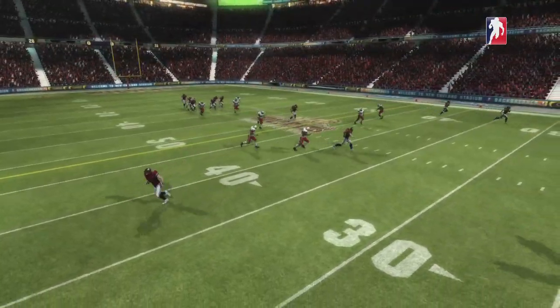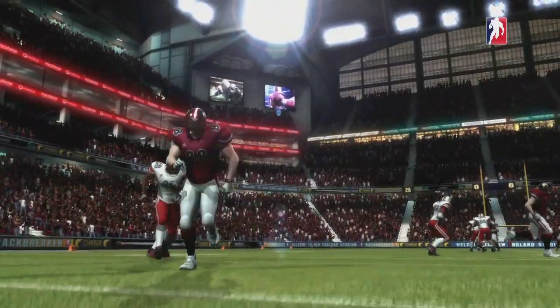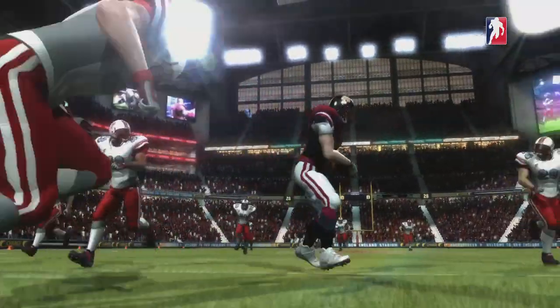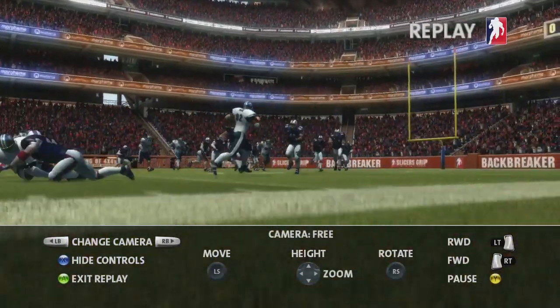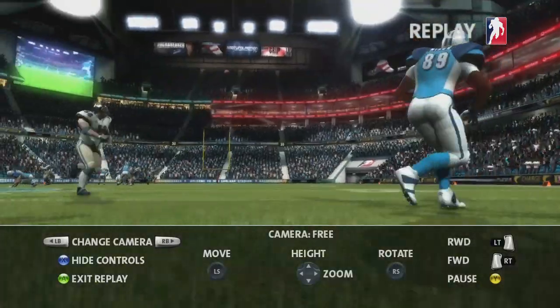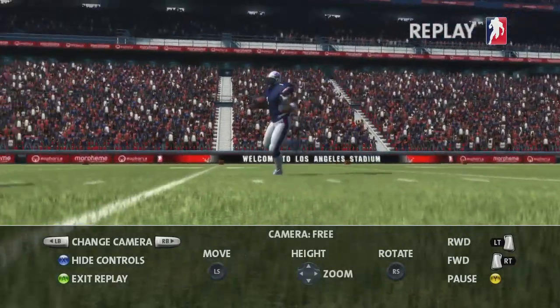One of the most requested additions for Backbreaker has been a free flight camera. This camera lets you position your shot anywhere you like on the field. You can zoom in and out and rotate the camera to get the best possible view of the action. You can even adjust the height of the camera using the D-pad. It's useful for following the action and creating really cinematic shots.